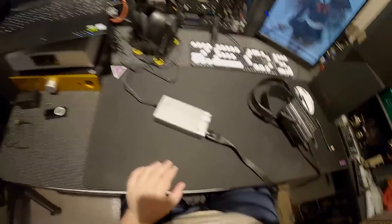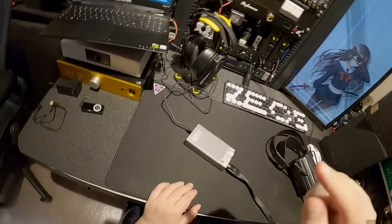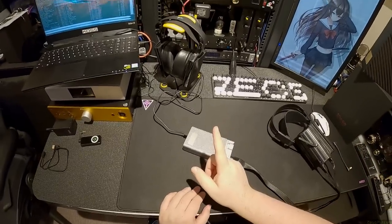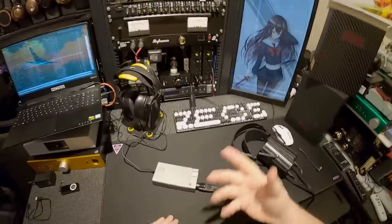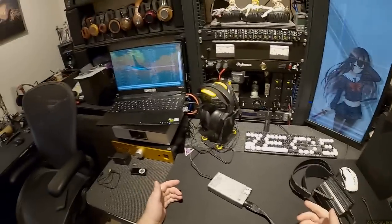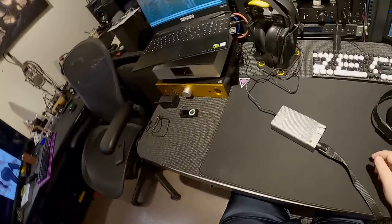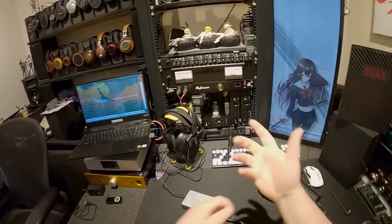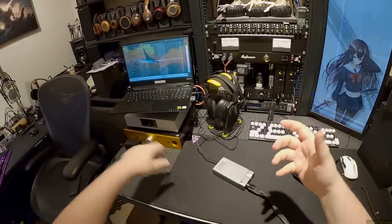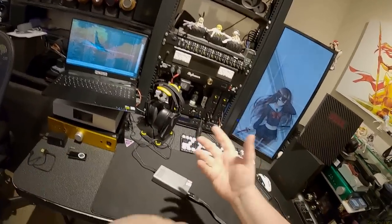We'll get back to that when I review these versus the original 700s and show you the differences. But this thing is interesting - I can literally go sit on my couch and listen to electrostats, which was not possible previously. The last time I did that I had to have a giant tube amp on the table with an extension cord plugged into it, a portable player with a 3.5mm going into the RCA inputs of this giant electrostatic tube. I could not comfortably sit on my couch and listen to electrostatics.